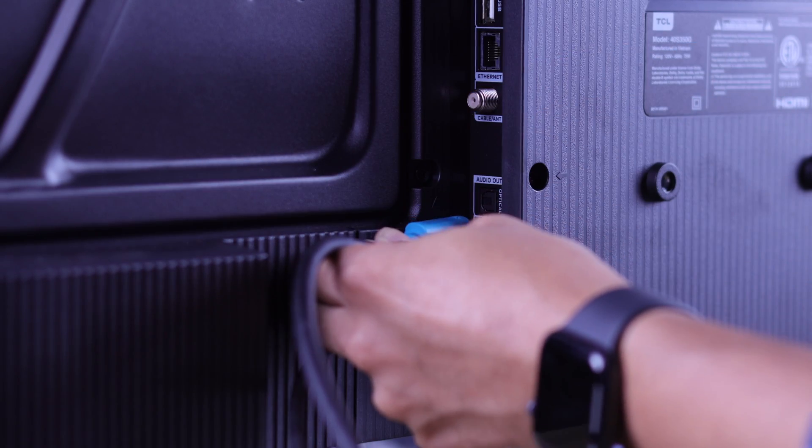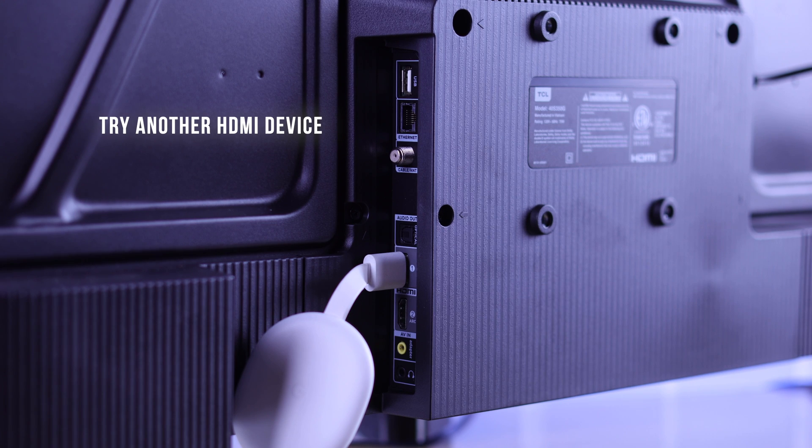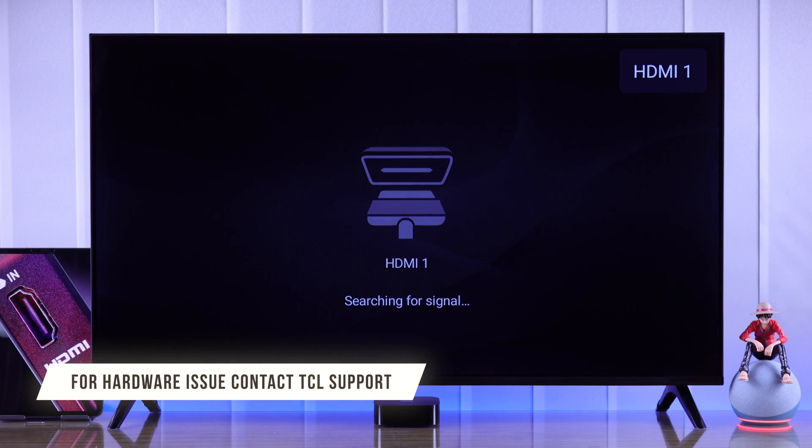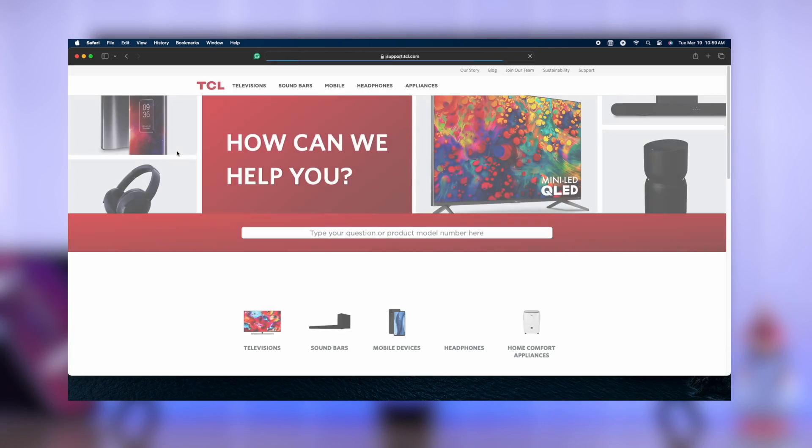After following all these steps, if you are still getting no signal, try using a different HDMI device to see if that works. If none of the HDMI devices work, your TV may have a hardware issue, and you should contact TCL support.